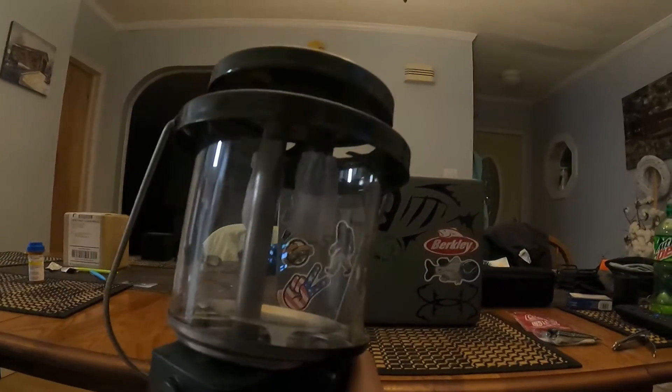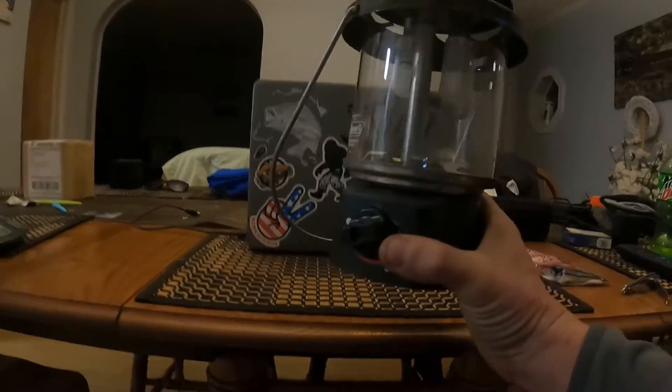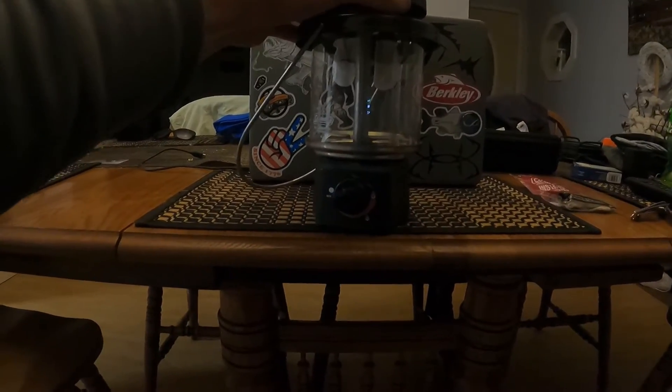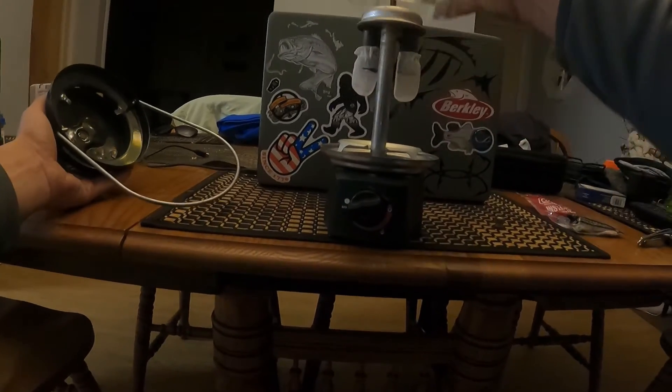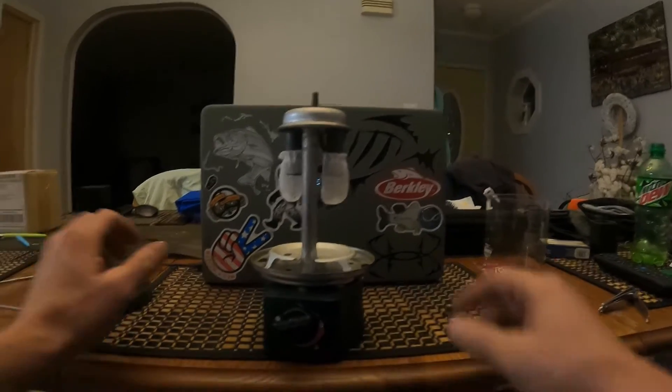We're going to take the propane tank right off so there's no way propane can get to it, take the lid off, and take the glass off. Set that glass to the side so you don't break it.